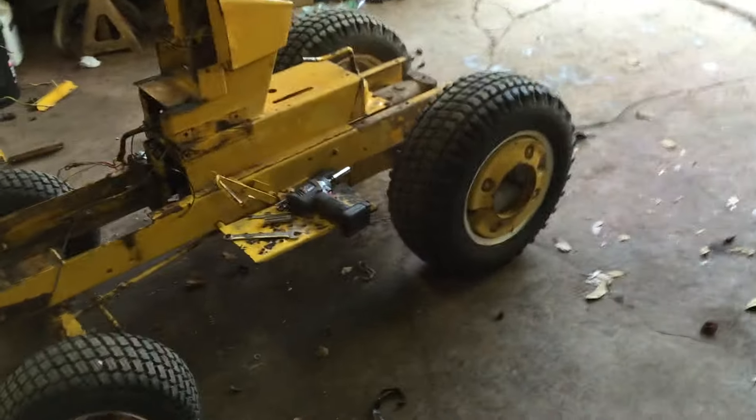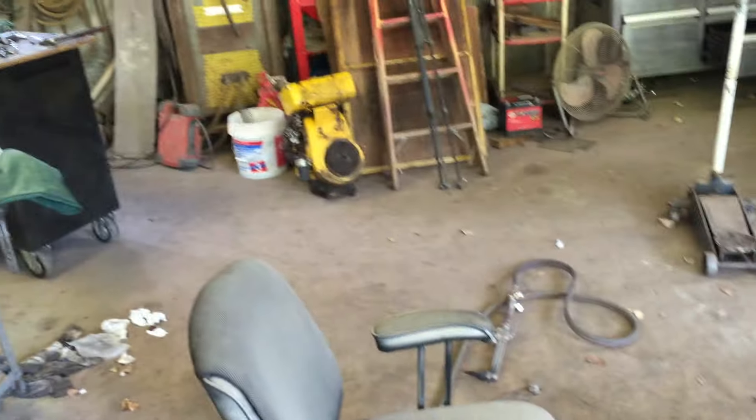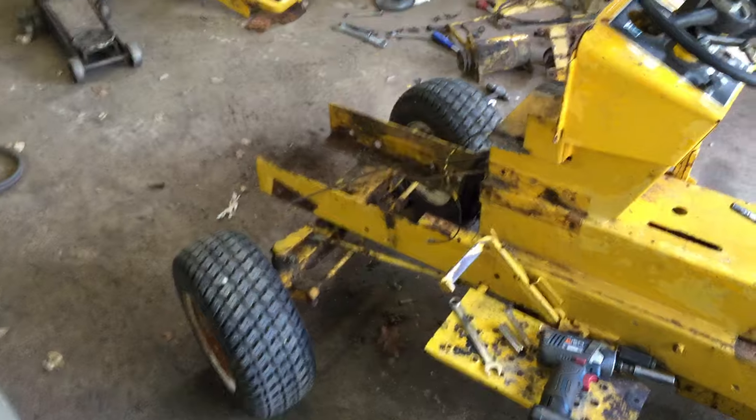Hey guys, it's Tuesday 5000. Here's the 122 update on it. Got the engine out, got the front clip off, got the hood off.